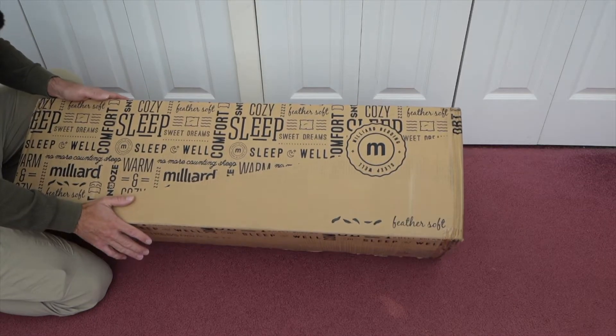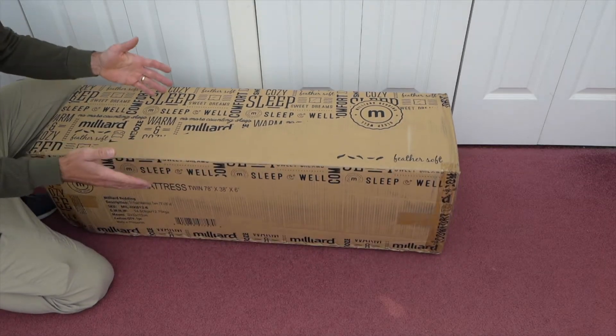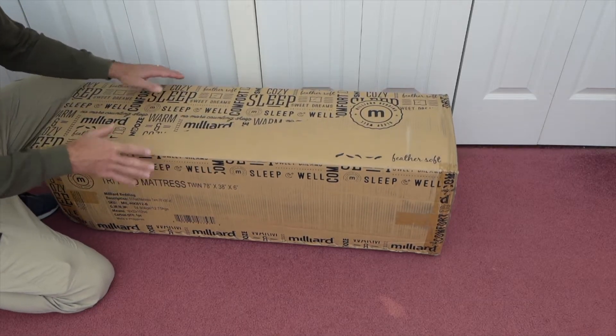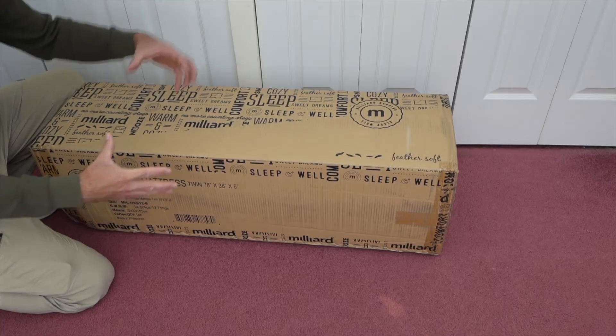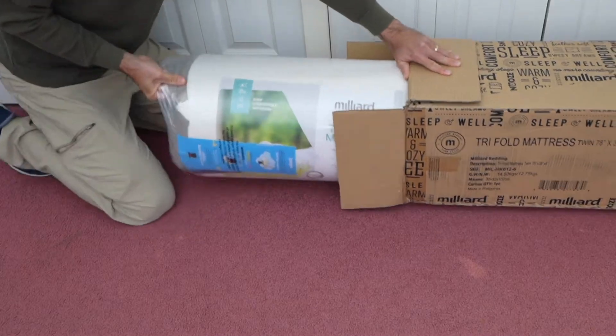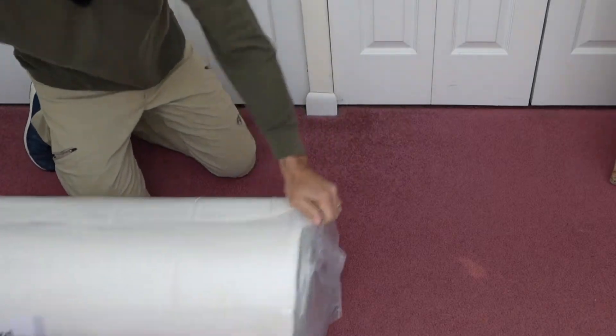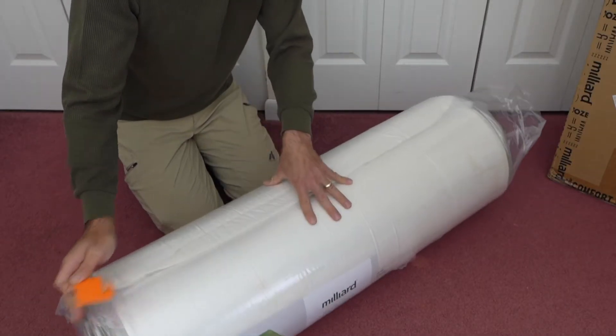This is what it looks like when it arrives in the box. It doesn't quite look like a tri-fold memory foam mattress, but that's because the way they ship these things, they pack them in really tight, suck all the air out, and roll them up so it can fit in the box to make it easier for shipping. Here's how the tri-fold comes — it's all rolled up and vacuum sealed.